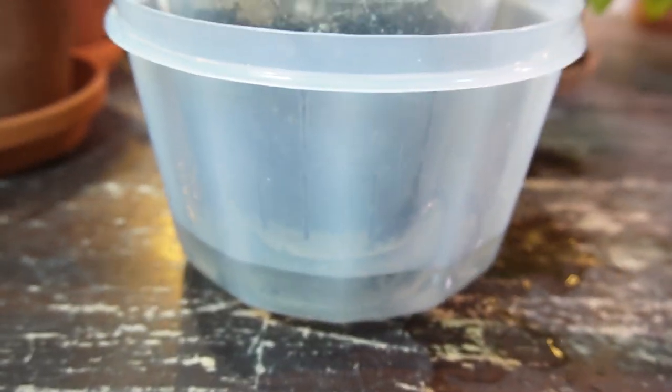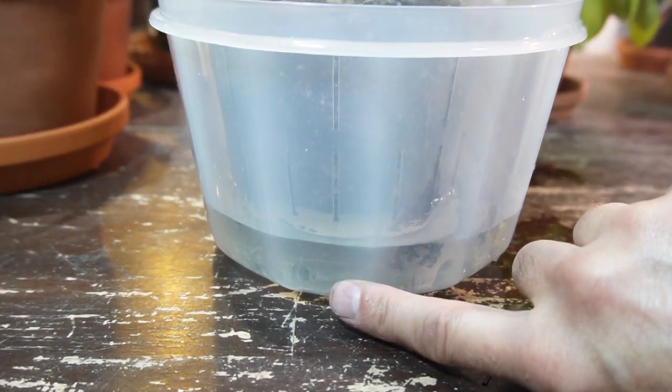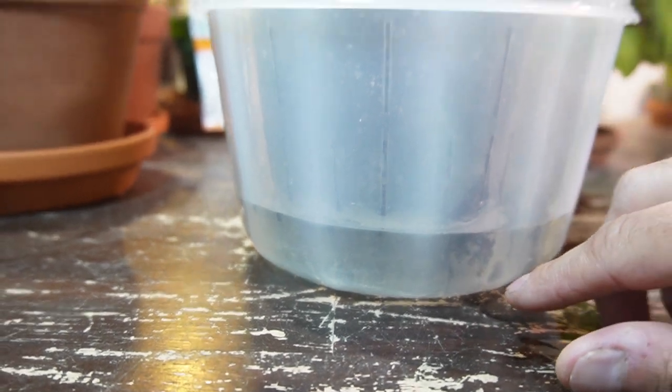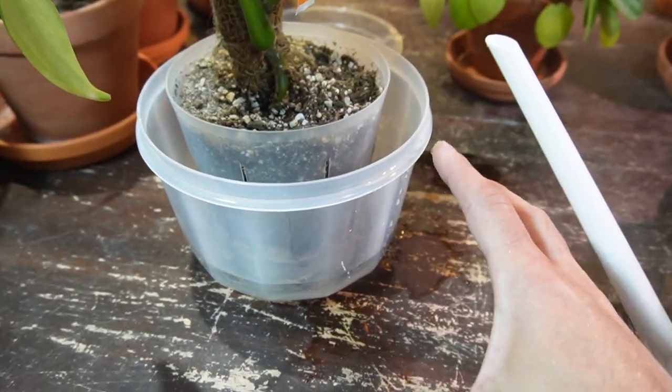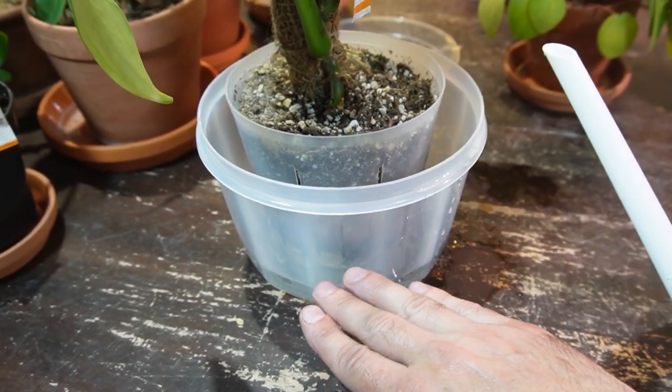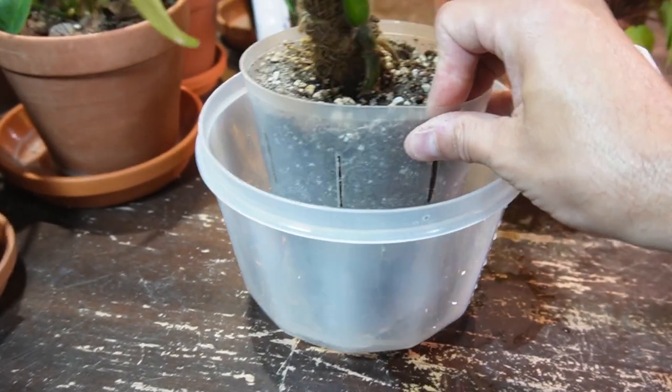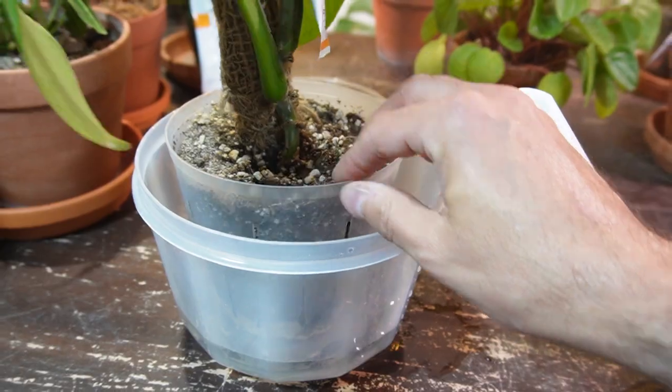Just something like that, and I will let this soak for about 10 minutes or so. You can see the water level is about an inch — I'll pull the pot out here in about 10 minutes and we'll see where the moisture level is on the side of the pot.